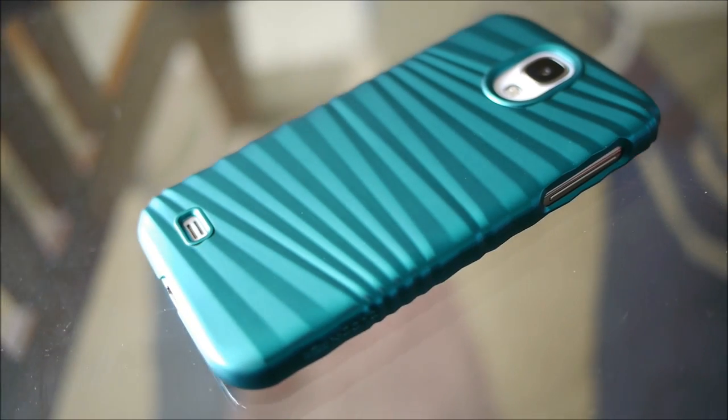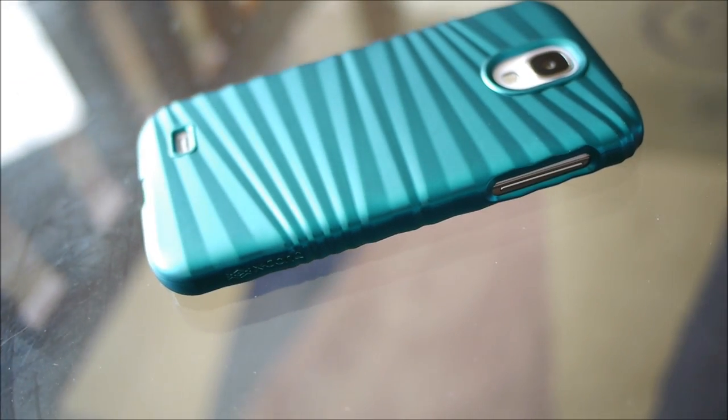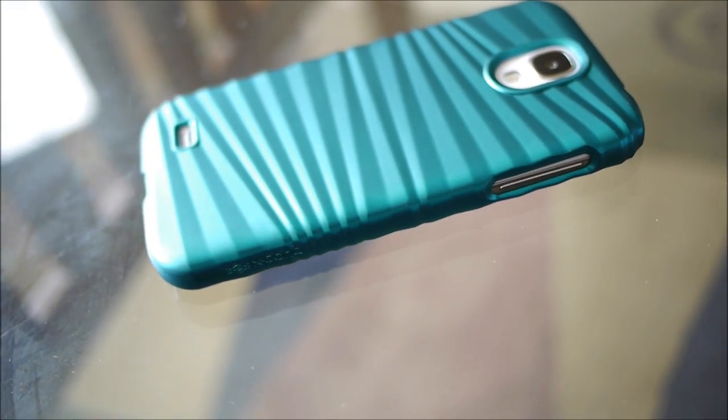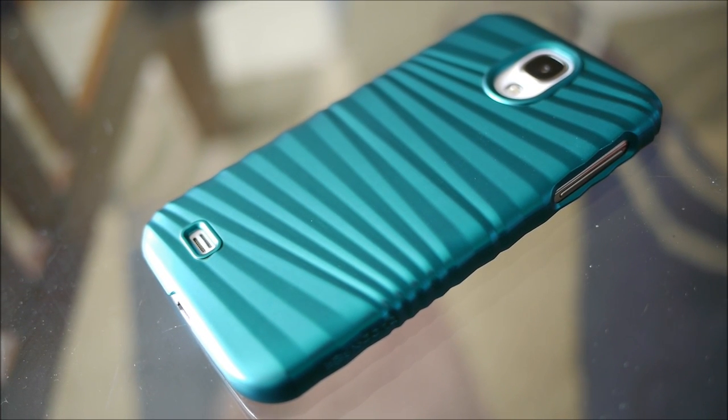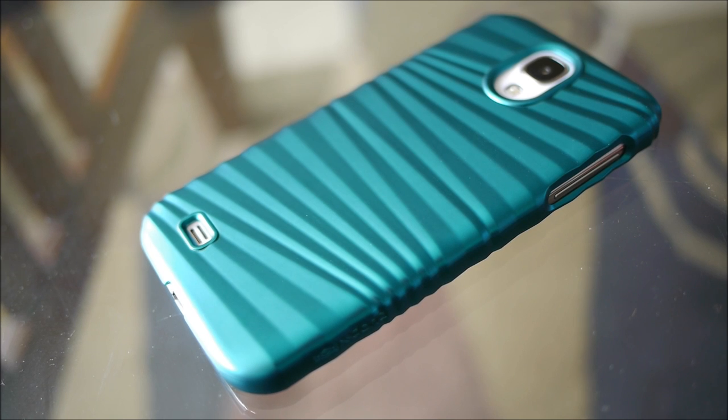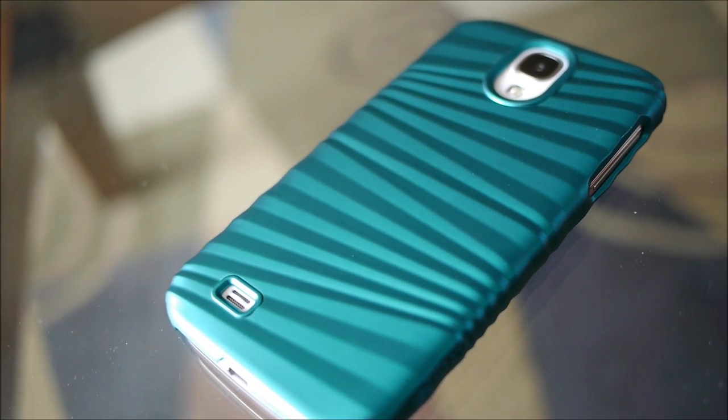Hey guys, John V here again from Phone Arena. Right now I'm taking a look at yet another case for the Samsung Galaxy S4. This time it's a very stylish one — it's the Xdoria Engageform VR case. It's available online through their website and it's priced only at $30.